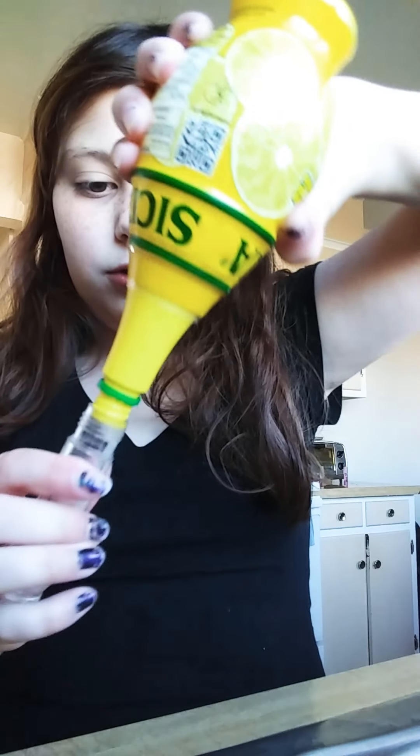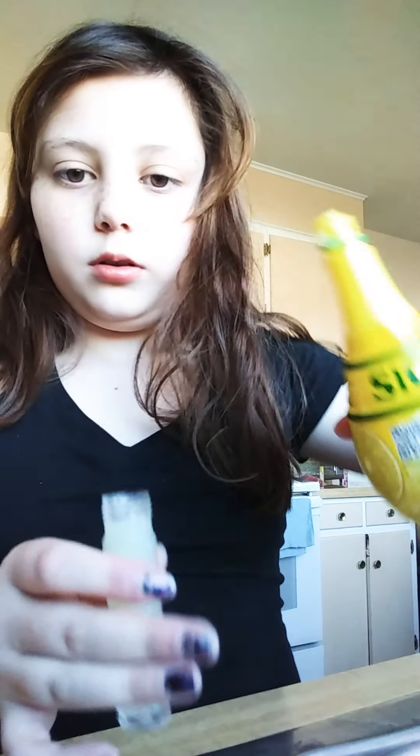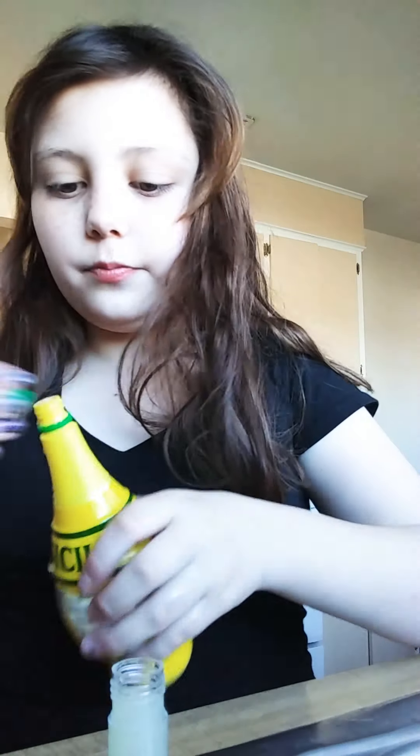Just fill it with any type of drink you want. Lemon juice is really good for this. Boom — lemon juice. Let's put the slime liquor cap back on and see how it tastes. 10 out of 10, recommend, guys.